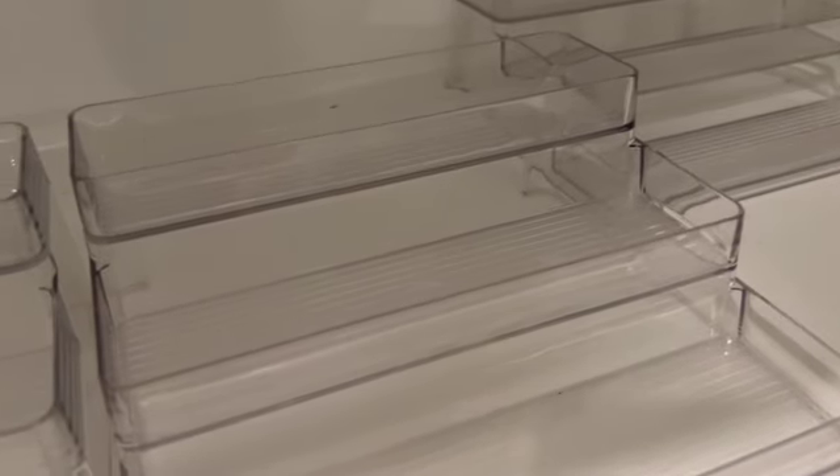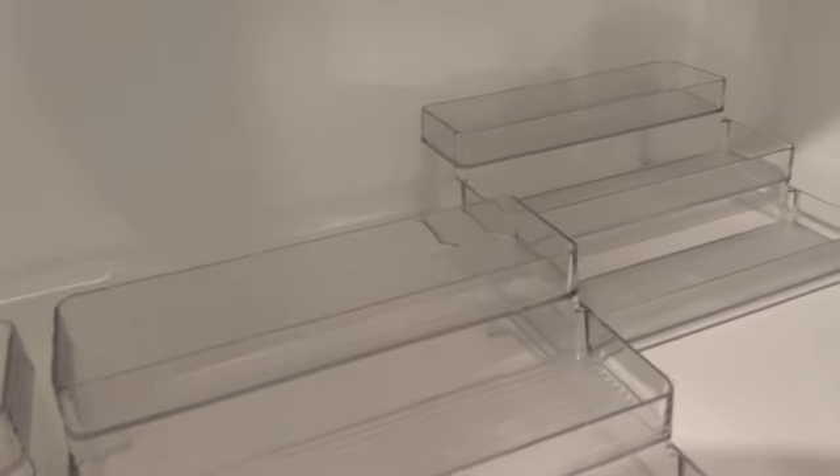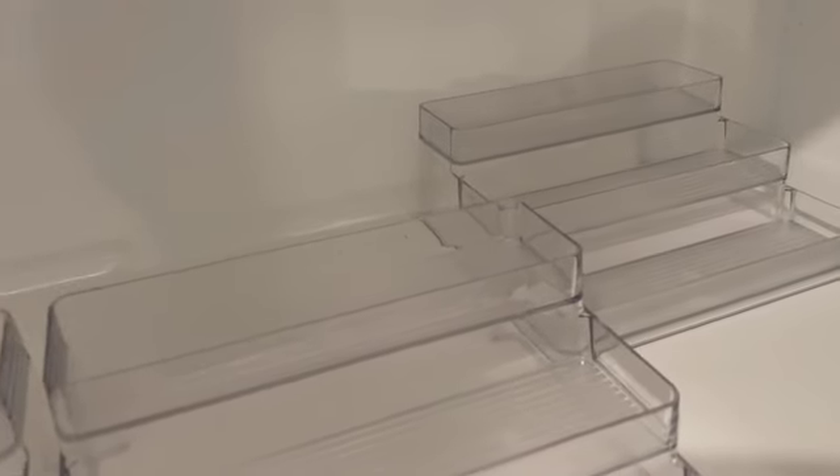The last tray I can only pull so far because there's a divider in the middle, so I can't pull it all the way to the edge. But I'll pull it as far as I can, and then I'll have extra space on the side for all of my oversized spice containers.